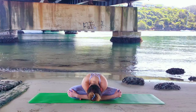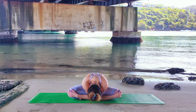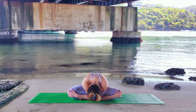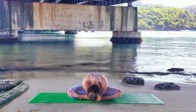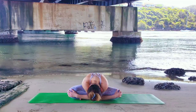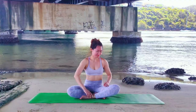Utthita Sukhasana is an amazing practice to calm the mind. Release any tension in the spine, neck and back — from corporate working, desk work, or traveling. A couple more breaths here, just enjoying the stretch.